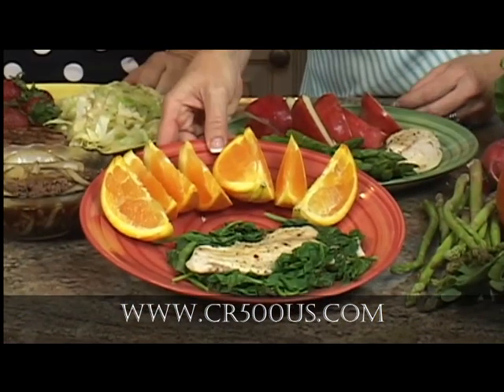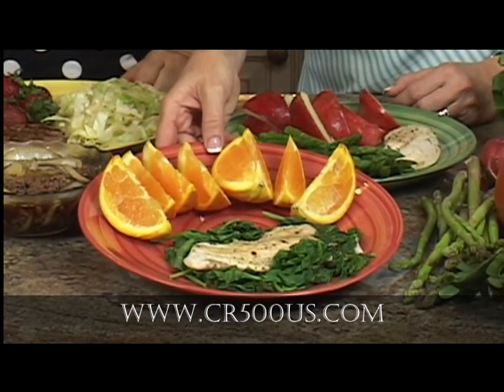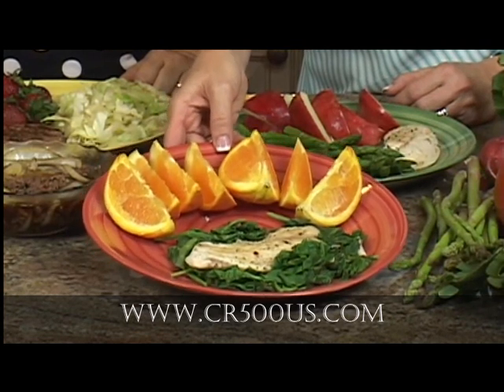What we're going to work on now is the tilapia. This is one of my favorites — the tilapia fish with the spinach steamed. And then you've got your fruit.